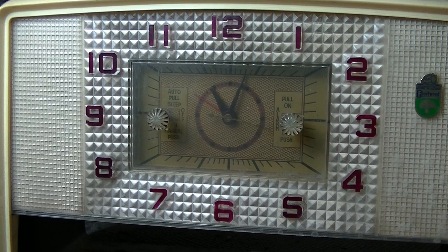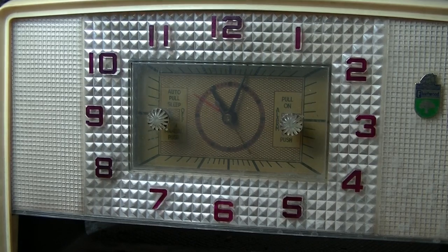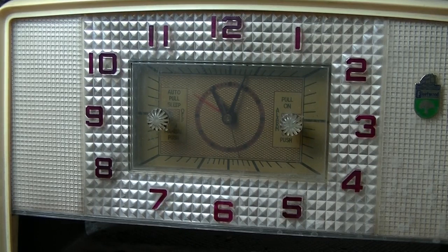Well, as you can see, it's been a long time and the auto-sleep function doesn't seem to work. I wonder how they would make that work anyway. Other than that, the alarm works, and let's be honest, this isn't something I would have on my bedside table and fall asleep to at night — but the radio is 99% functional, apart from that auto-sleep.